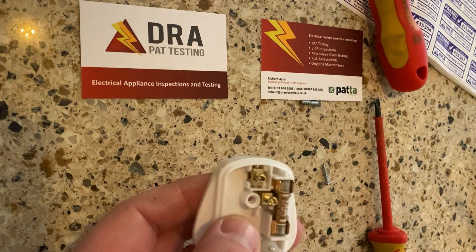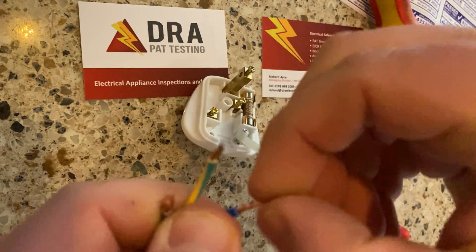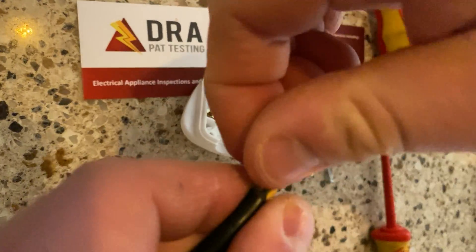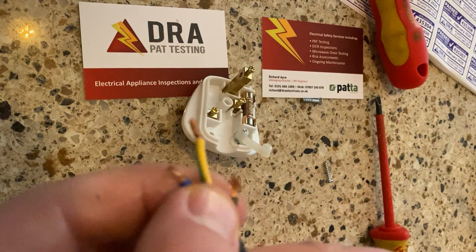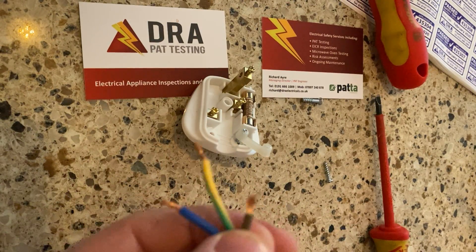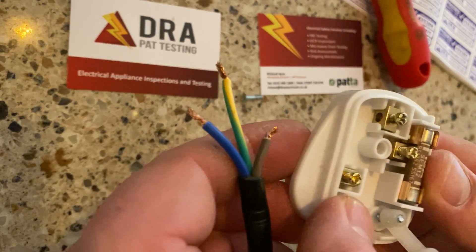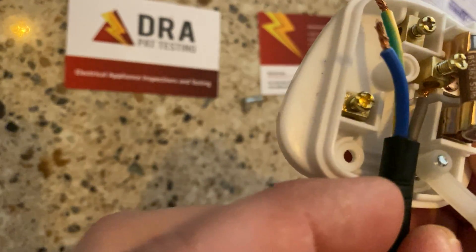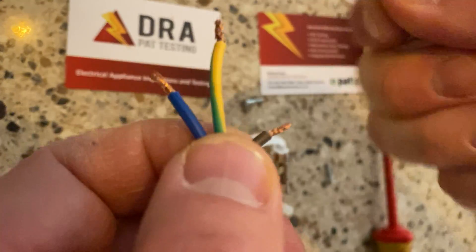Now take our cable, which is slightly prepared. We've got the wires here: the brown live, the green and yellow earth, and the blue neutral, cut to the desired length. For ease, we're going to do the live first. Just going to get the copper nice and tight.